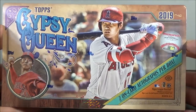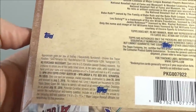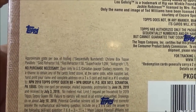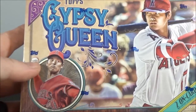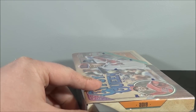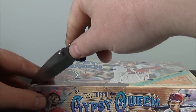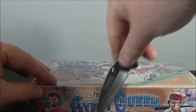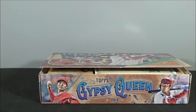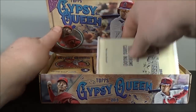2019 Topps Gypsy Queen. I do like the design this year. My first box was not good, to say the least. I did get one of the 4th of July image variations. Each hobby box comes with a three-card pack of exclusive chrome Gypsy Queen cards — really nice cards. It would be neat if they just did a Gypsy Queen Chrome in general. But here we go, 2019 Topps Gypsy Queen Baseball. I do like Gypsy Queen. Just that last one was not good, but giving it another chance here.